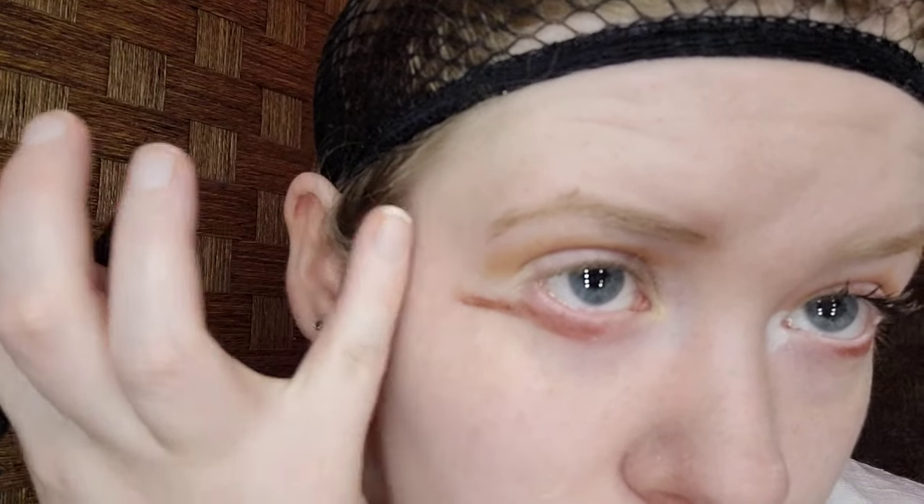Now I'm going to take a dark brown eyeshadow, making sure that they're even. You want to make sure that you start from the center of the pupil and then create your lower wing. Then blend it out a little bit. It does not have to be perfect whatsoever — I might as well take my finger and start cleaning it up.